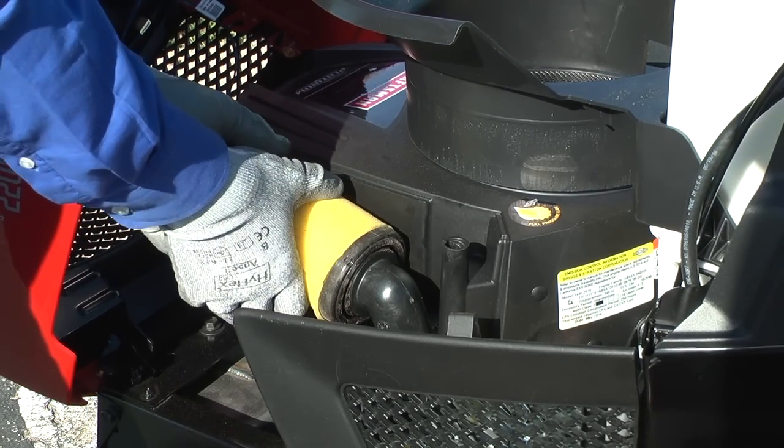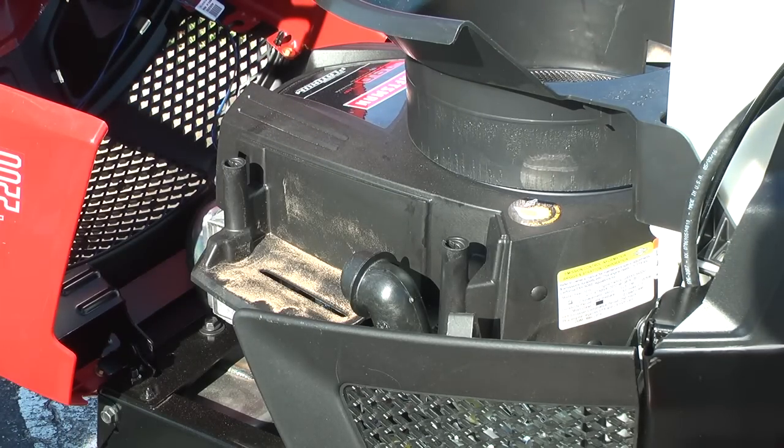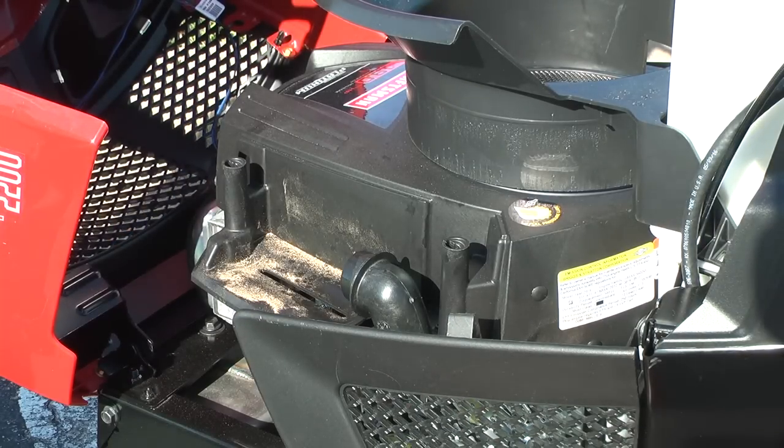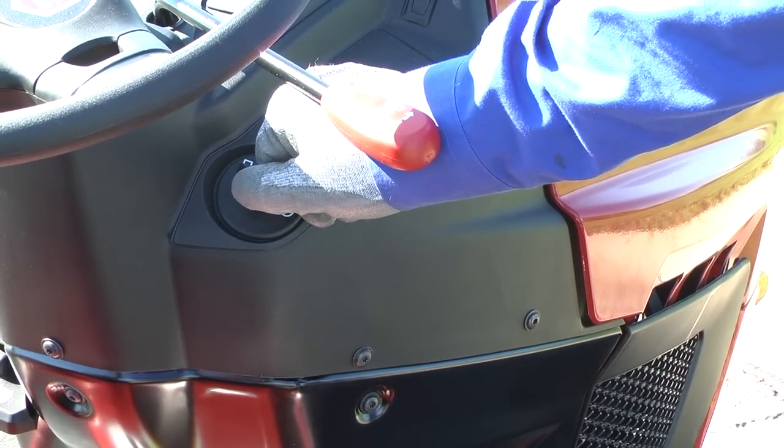The highly combustible starter fluid will start the engine briefly if the cylinder gets spark and the right amount of compression. In a well-ventilated area, pull off the air filter and spray a short burst of starter fluid into the cylinder through the carburetor's air intake. Now try to start the engine.